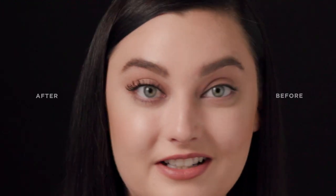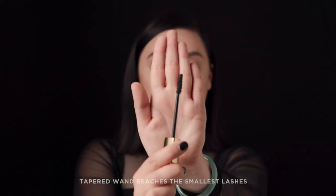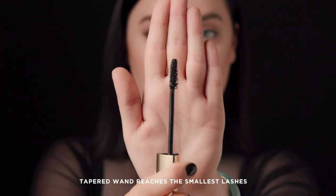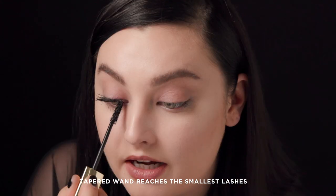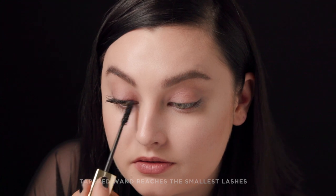Caution gives 400% more volume — just look at the difference. The tapered brush of Caution makes it ideal to get even the smallest lashes in the corners of my eye. I just take it vertically and I can paint each individual lash.